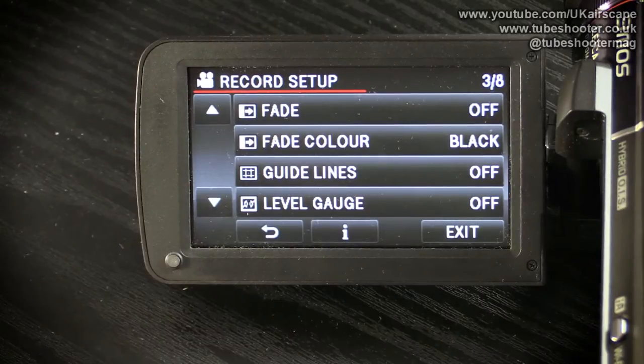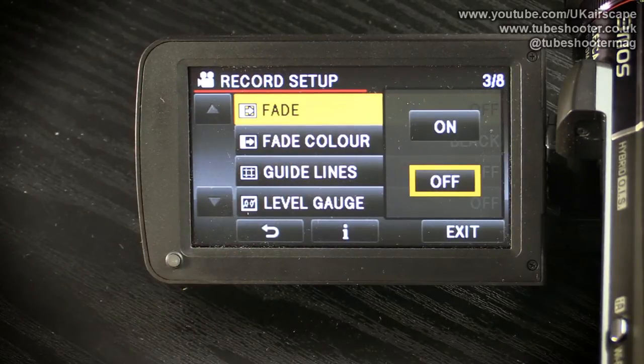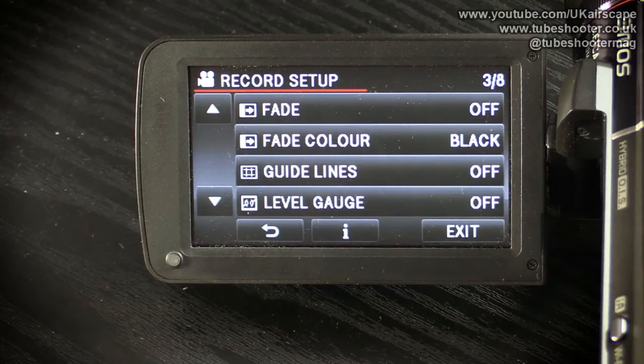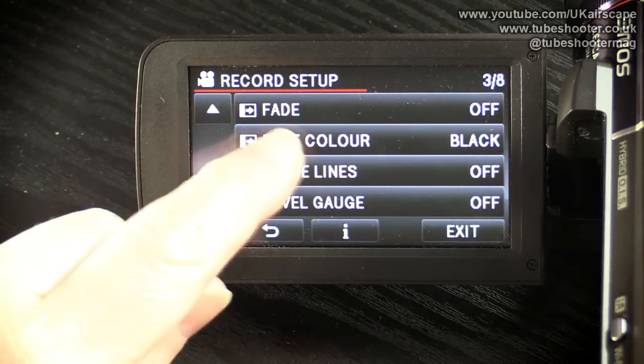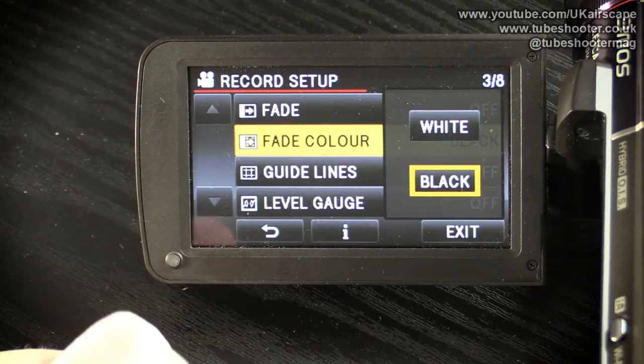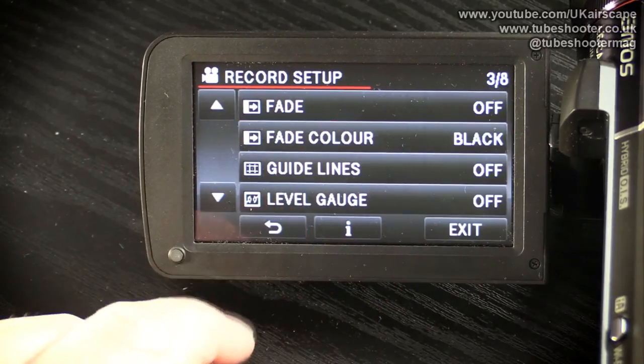There are some gimmicks you can do while filming: you can tell it to fade to a color — fade on, fade off. I'd rather do that in the edit, as I always tend to shoot things straight and deal with them in editing rather than on the original recording. You can also choose what color to fade to — black or white, normally a fade to black — but I don't use that function.